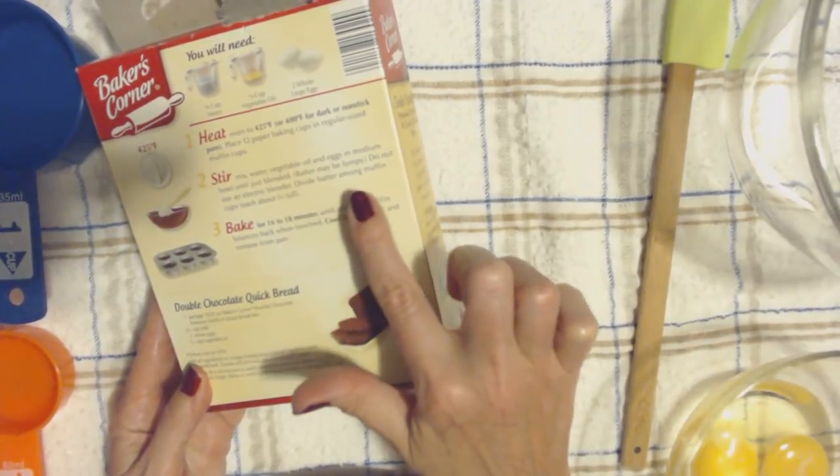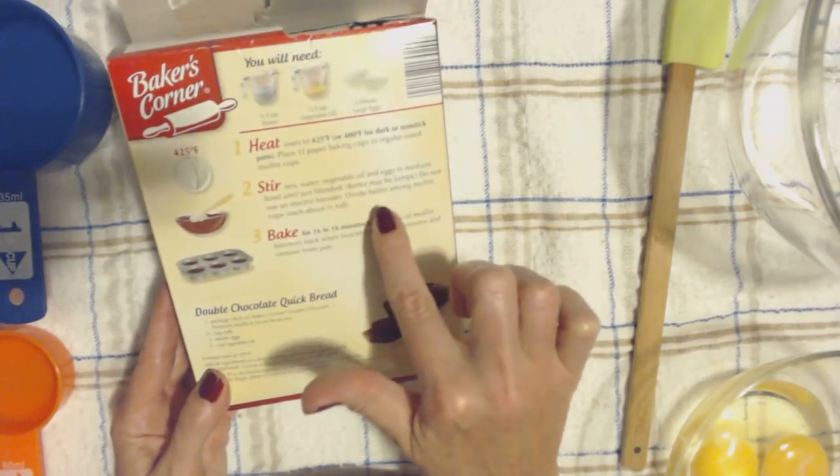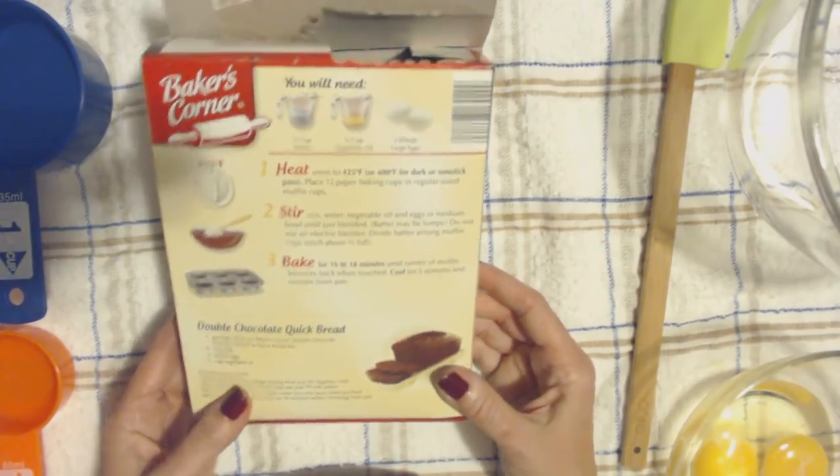The batter may be lumpy and you don't want to use an electric blender. Then we're just going to put it in the muffin cups and bake it, and that's it.